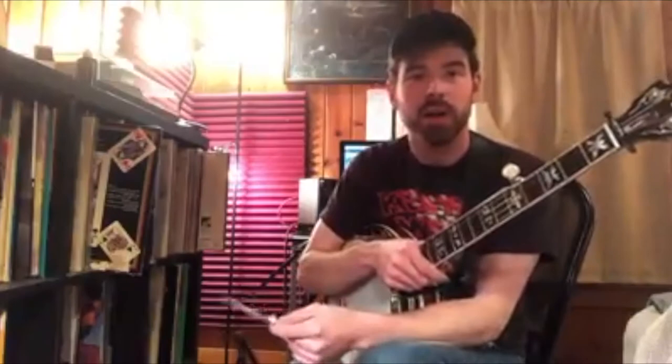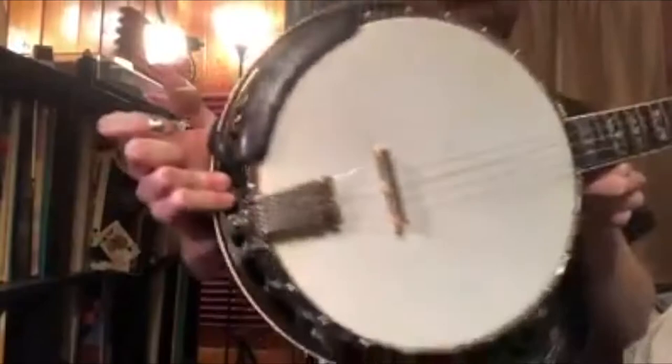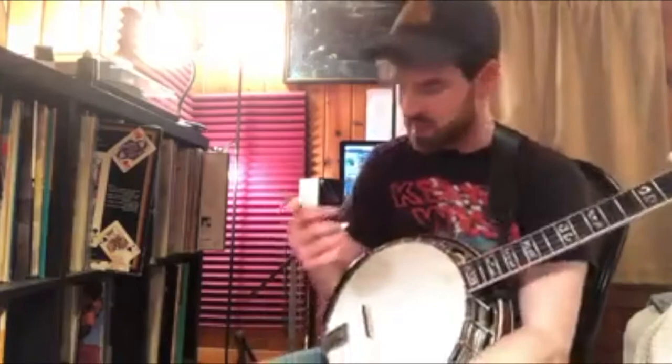Hey guys, Cory Walker here, and I just wanted to show you this Banjo Lit Dr. Arm Mini armrest that I got in black. It is crazy comfortable. Really, really great design, and yeah, it's really smooth, and it seems that I can play with a little more ease, just because my forearm is a little more comfortable there.